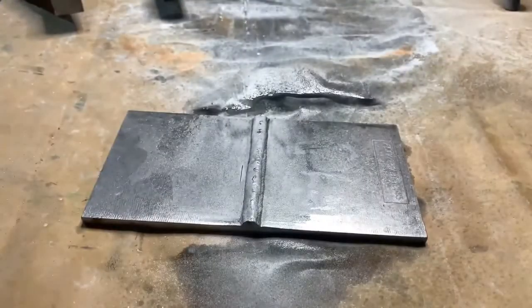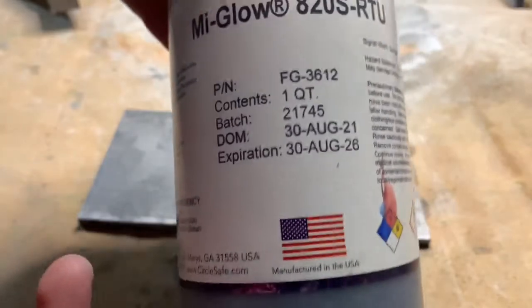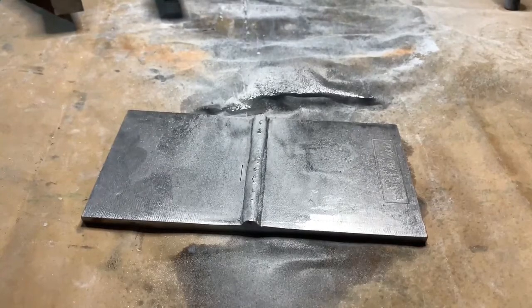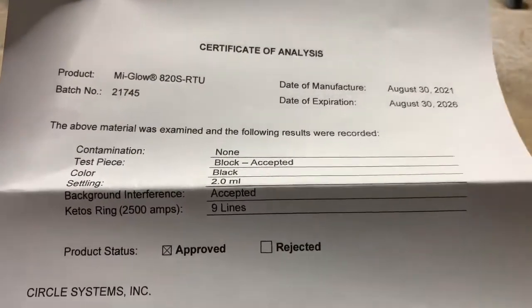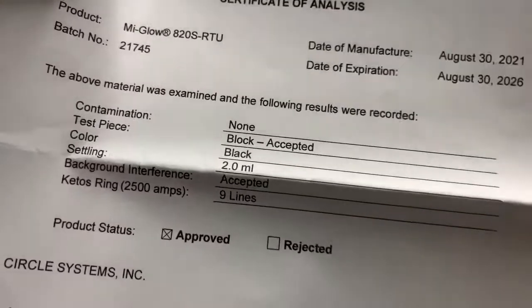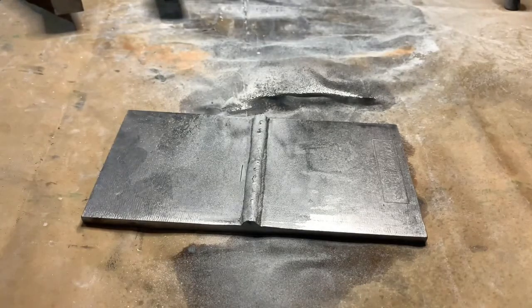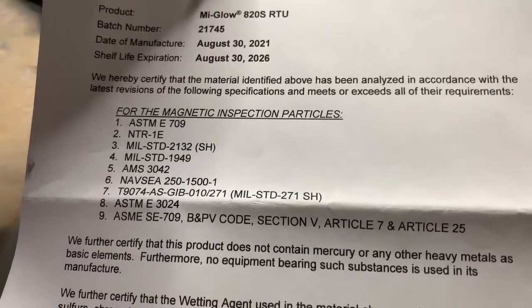The MyGlow 820S ready-to-use spray uses our MyGlow 106 particles premixed with wetting agent 771. When you receive any of our ready-to-use products you'll receive some paperwork, like our safety data sheet and certificate of analysis, which is going to show you the date of manufacture and expiration along with the settling at the time of manufacture. You'll also receive a certificate of compliance which is going to list out all the industry specifications that the material meets.